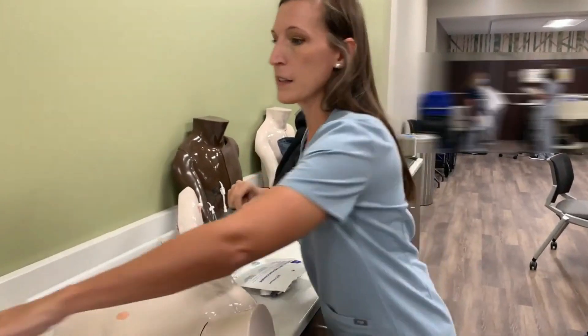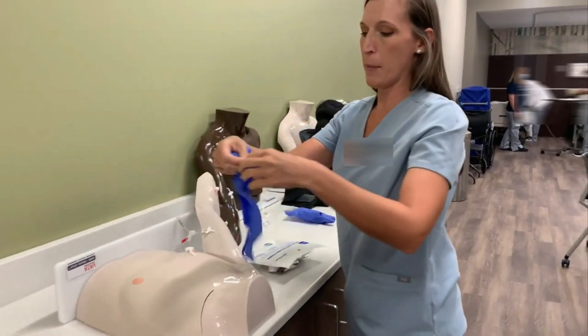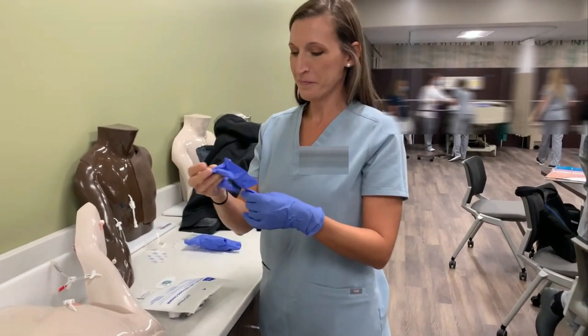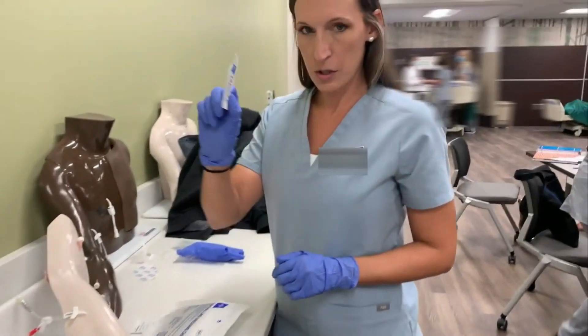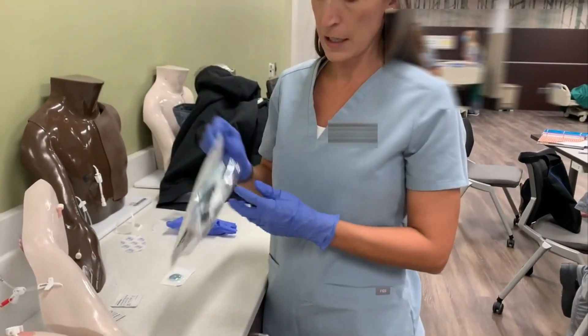Then get a new pair of gloves — you should have two pairs — to open your packages. I have a bio patch, which is usually used on central lines, and a central line dressing change kit.